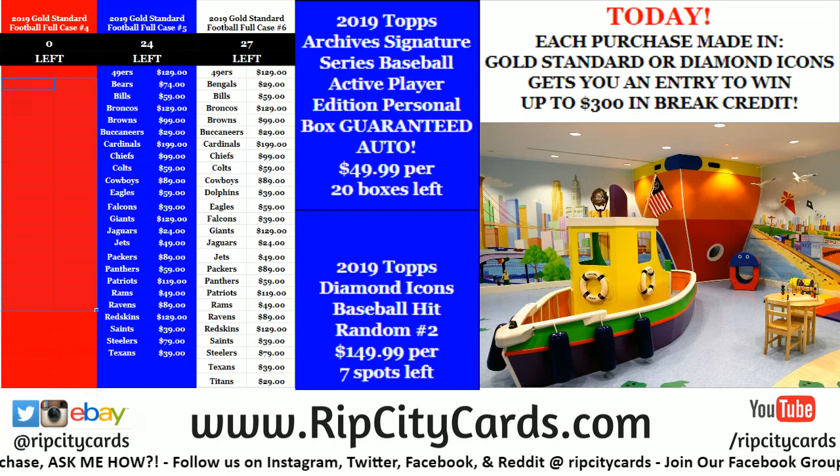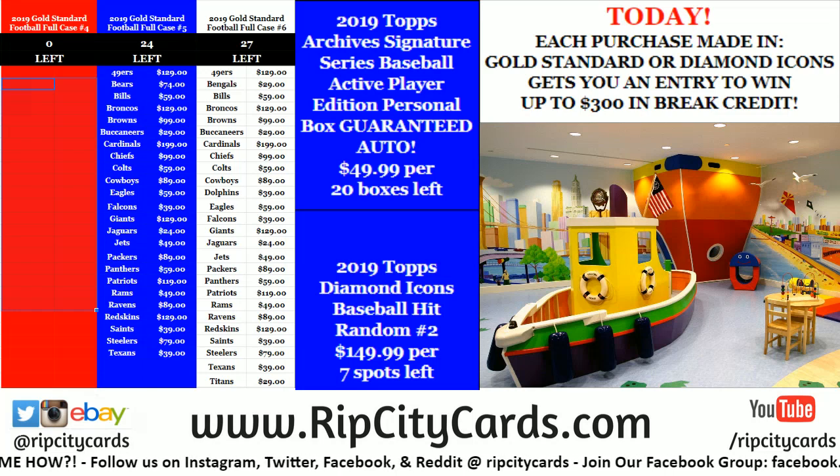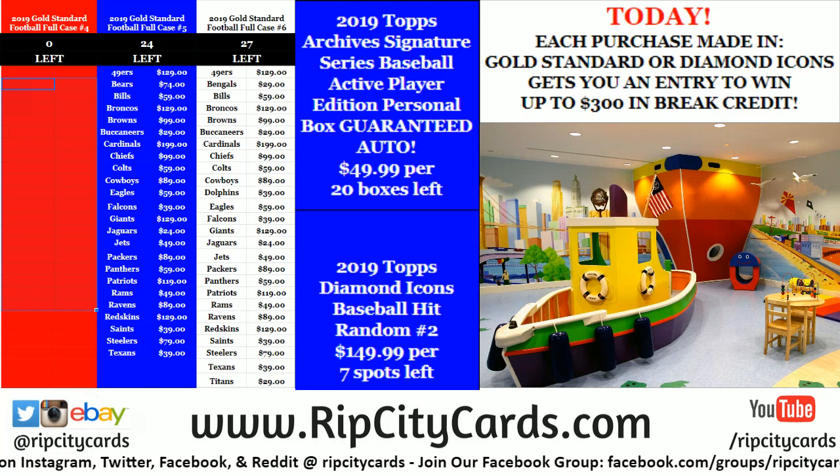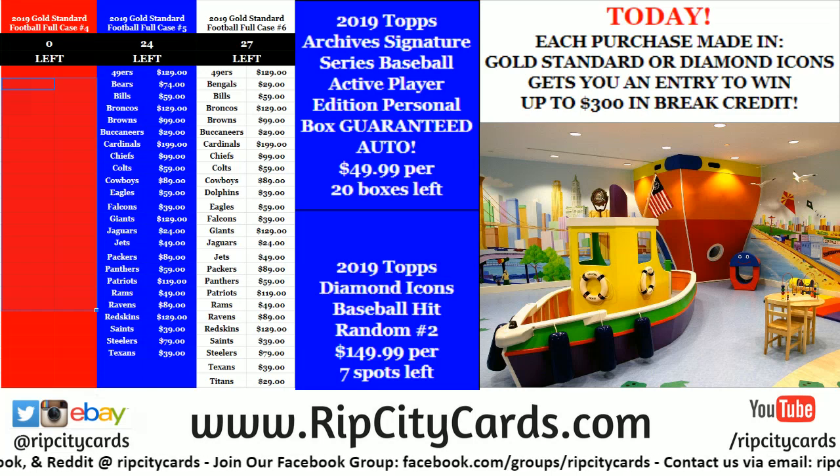Hey everybody, welcome to Carbain Studios. We're going to do two boxes of the 2019 Topps Archives Signature Series Active Player Edition Baseball for Eric right now.